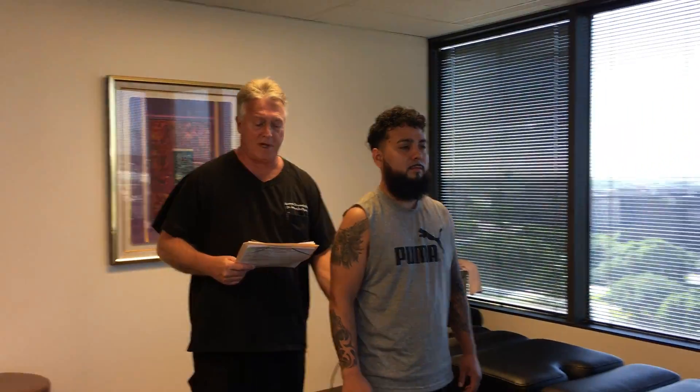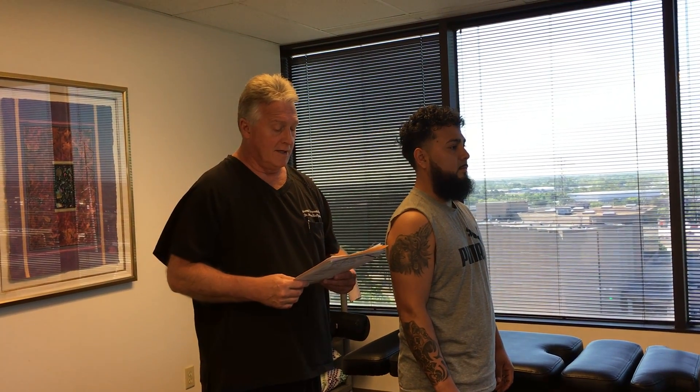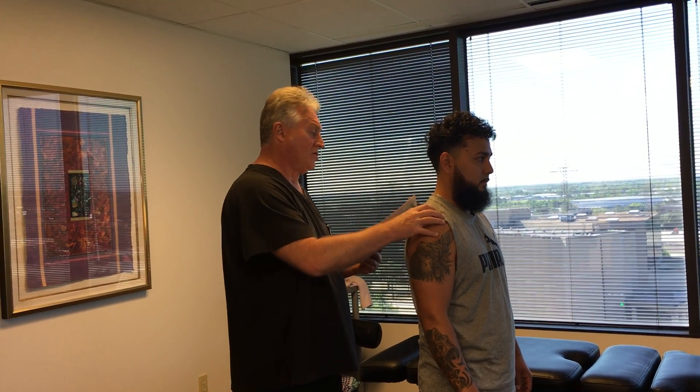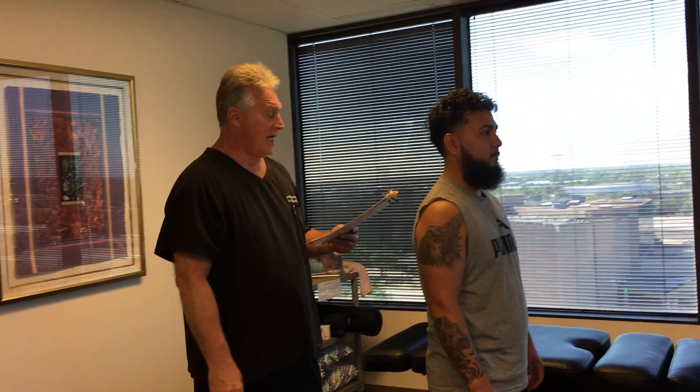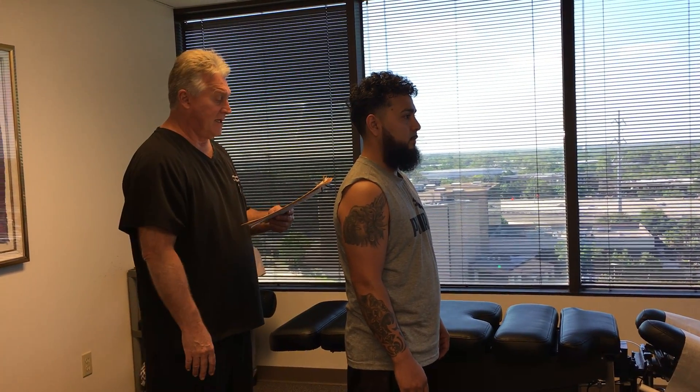You've been to other chiropractors before, right? Yesterday was the first time we adjusted you — once in the morning, once in the afternoon. Today is his third visit here. He's been having a lot of lower back pain, SI joint pain, pain all the way down into his right leg and foot, which is lumbosacral radiculopathy. He's also got right shoulder blade and shoulder pain, neck pain, headaches, and numbness and tingling down in his toes.